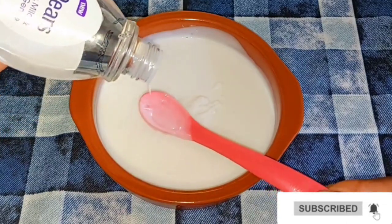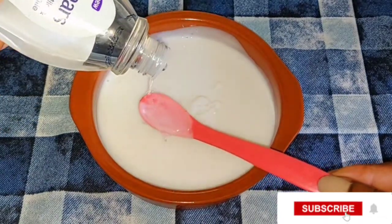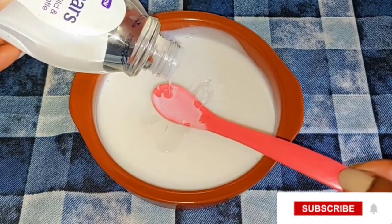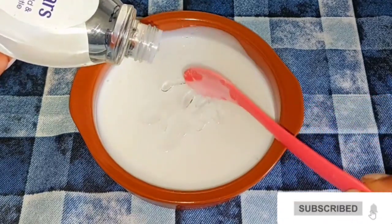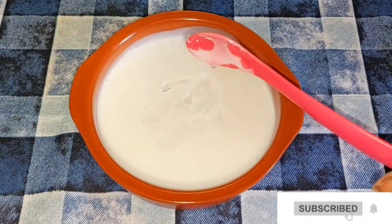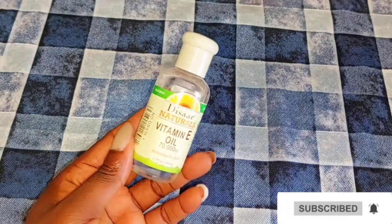I'm going to be opening my PS baby oil and adding two spoons of it into the body cream. You can decide to make your own measurements, but when doing so you shouldn't add a lot of oil into this body cream mixture, because the cream is very good on its own.